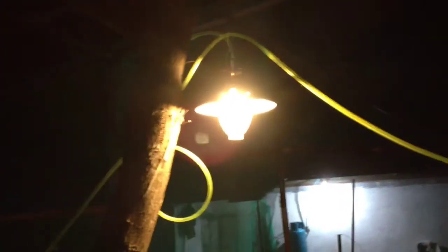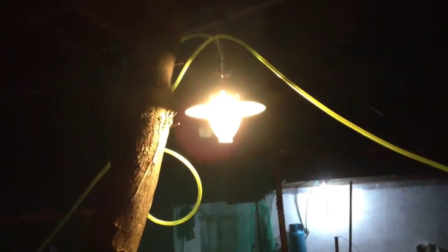Here is the methane lamp for biogas. As you can see, we installed a newer one. This one's actually a lot better than the one that I made. It's 100 watts apparently.